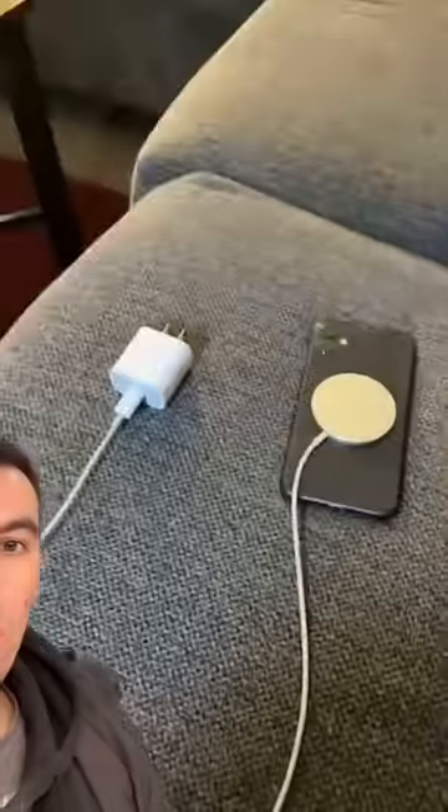So I have an iPhone and I also have the magnetic charger for my iPhone, but I was wondering — I also have a normal charger for my iPhone. So wouldn't it be faster to charge it this way and magnetically through the back? So I'm gonna show you how much faster my iPhone charges when I add both of these chargers together.